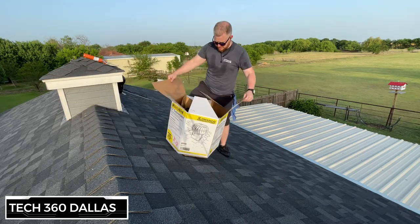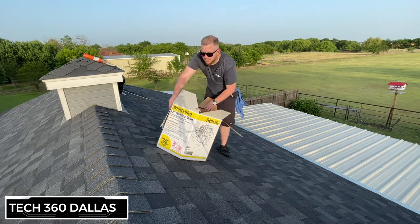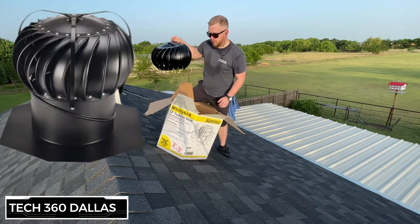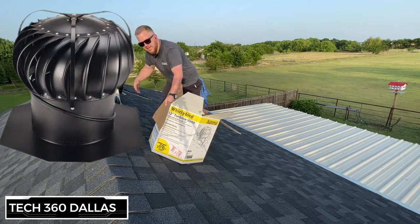I picked these up at Home Depot — I believe I paid about 70 bucks a piece. These are the black ones just because it's a black roof and we didn't want anything standing out or being too noticeable.